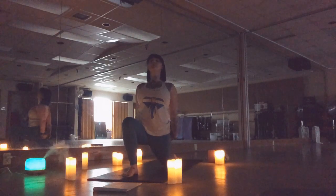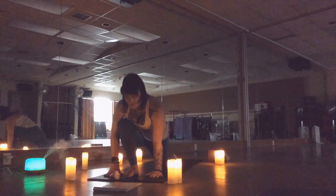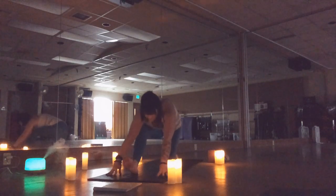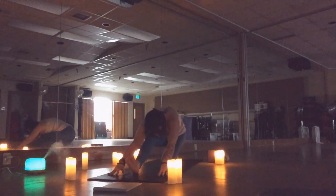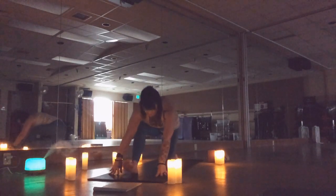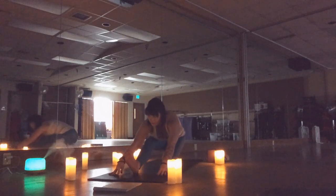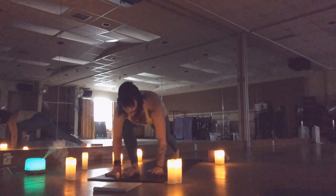Reaching back up, exhale fold. Inhale as you look forward, exhale as you come back. Two more. Come back to your low lunge, lift your back knee off the floor, and step back to your downward dog.